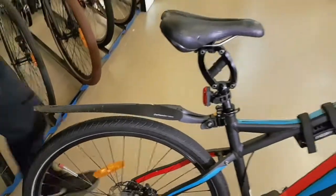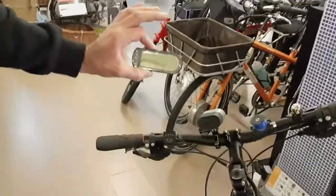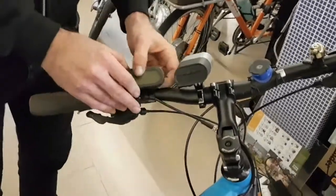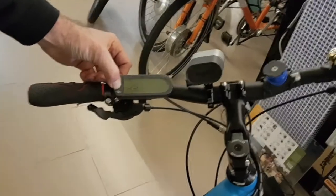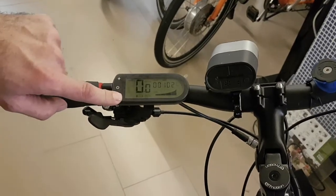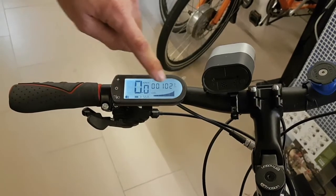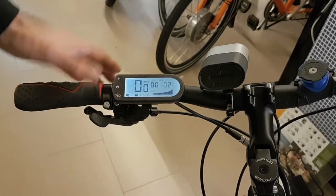Up on the handlebars you've got the classic detachable display by BH, which just slides on — you can take it off if you don't want anyone being able to activate your bike. Click and turn it on here. The display is very similar to previous BH ones. It has a backlight so you can see what's going on at night. It shows your battery capacity, four levels of assistance from low to high power, a speedo, trip distance, and things like that.